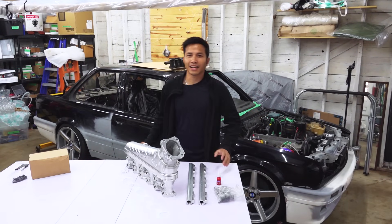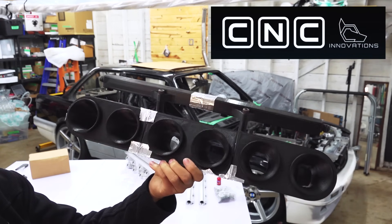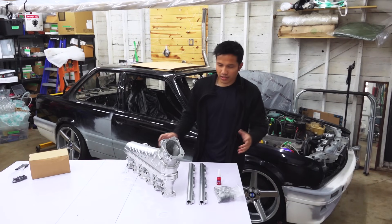Back to our intake. I designed a rough version of it and gave it to CNC Innovations, and they came up with their own version. Let's take a closer look.